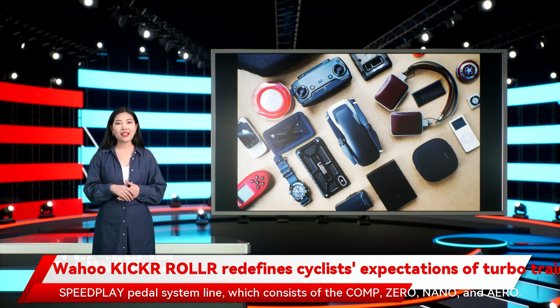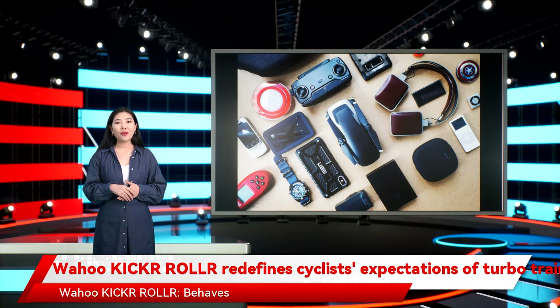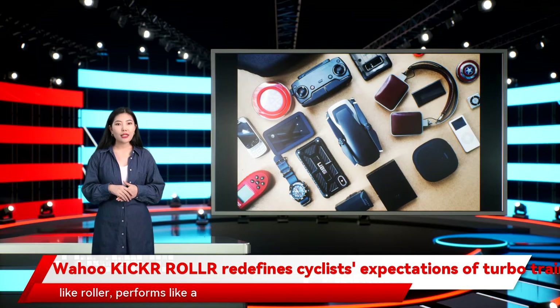The new power meter offering complements the existing Wahoo Speedplay pedal system line, which consists of the Comp, Zero, Nano and Aero. The Kickr Roll behaves like a roller and performs like a turbo.